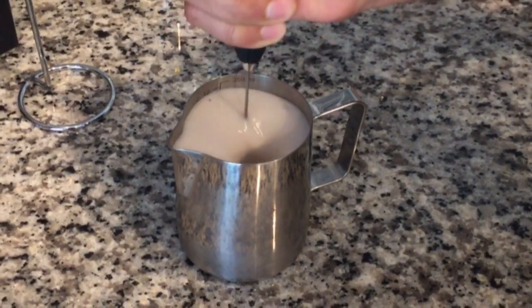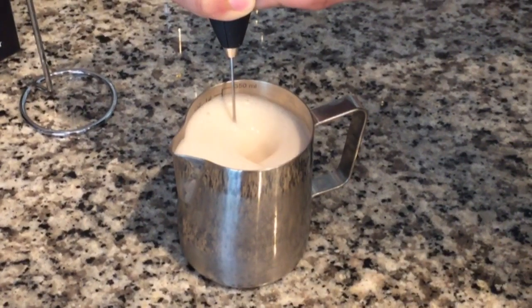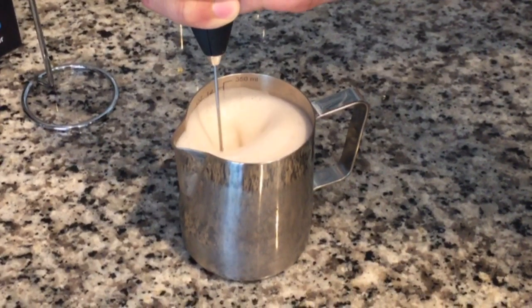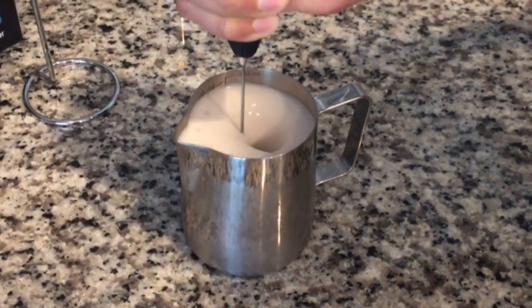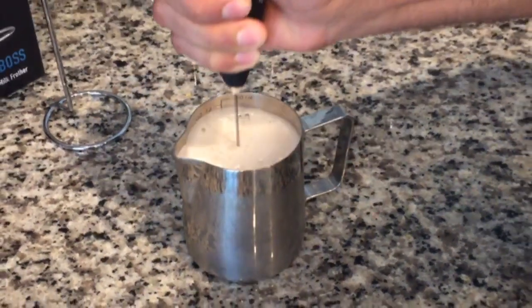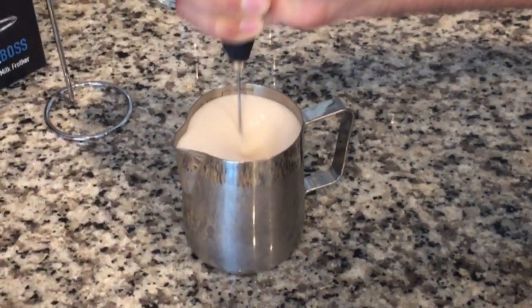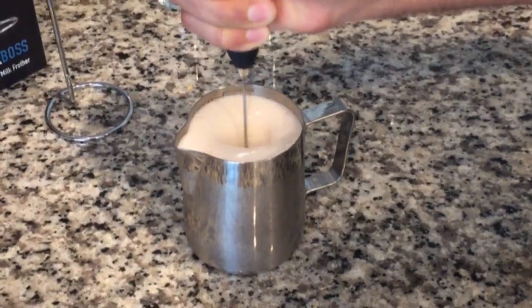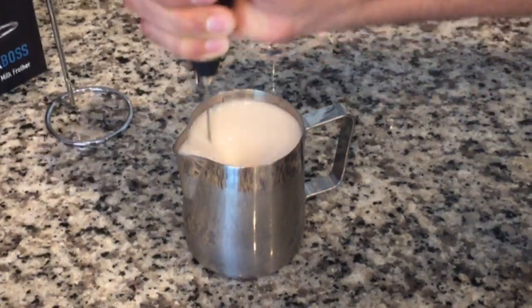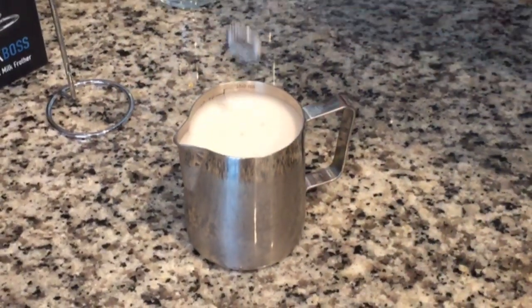It just keeps bubbling. Look at that — pretty nice! We pretty much doubled the milk in volume from six ounces, and it could keep going. It gets pretty frothy, nice and bubbly. There you go — about double the volume of the milk.